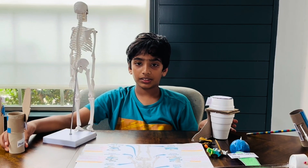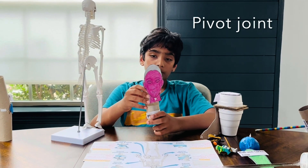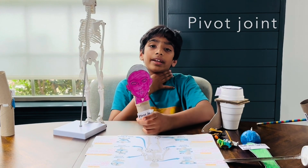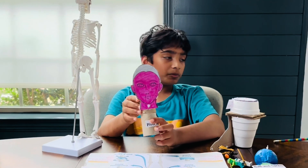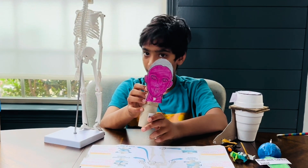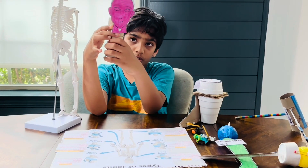The movable joints are classified into six types. First, we're going to be talking about the pivot joint. The pivot joint is located in the neck. It helps our head move and also helps us to say no. This is the model, and this is how our neck moves.